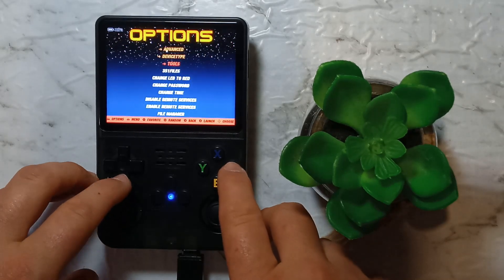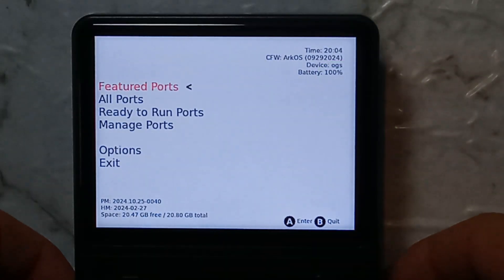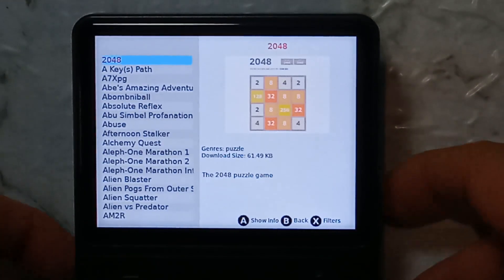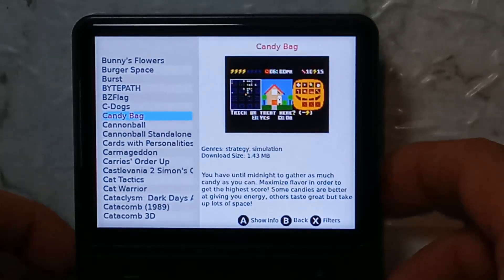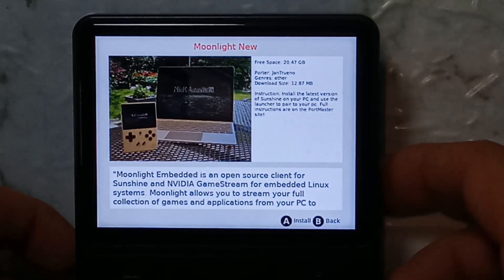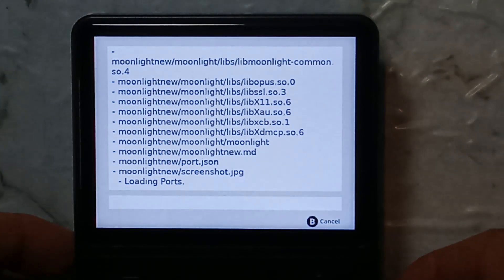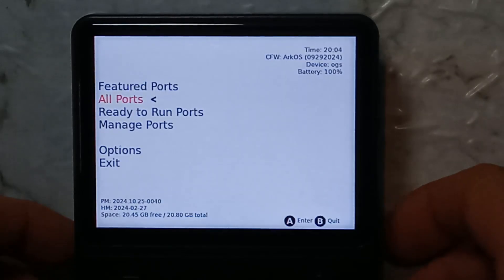So with that out the way, let's go to Options, Tools, and open Portmaster. In Portmaster we want to go down to All Ports, go all the way down to M, and we want to install Moonlight New. Press A again to install it. Once it's finished press OK and we'll close out of Portmaster.